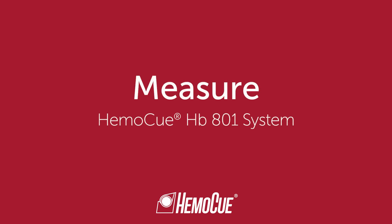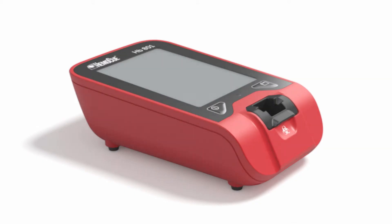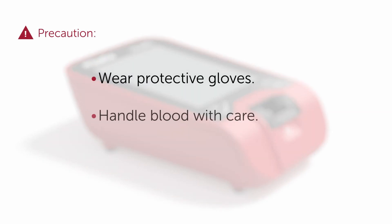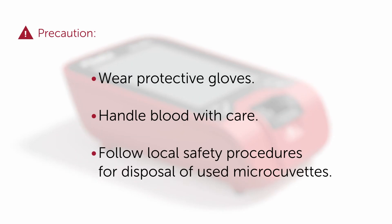Welcome to the HB801 instructions on how to collect a capillary sample and perform a measurement. In order to obtain reliable and accurate results, correct capillary sampling collection technique is key.